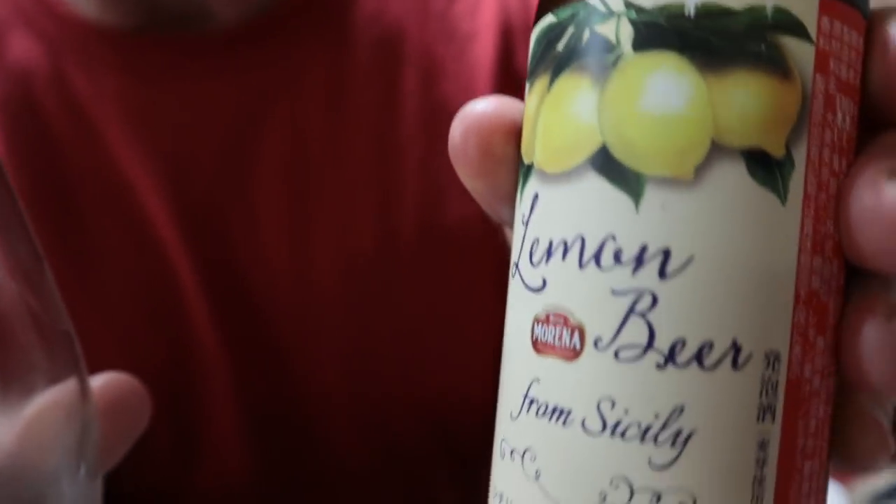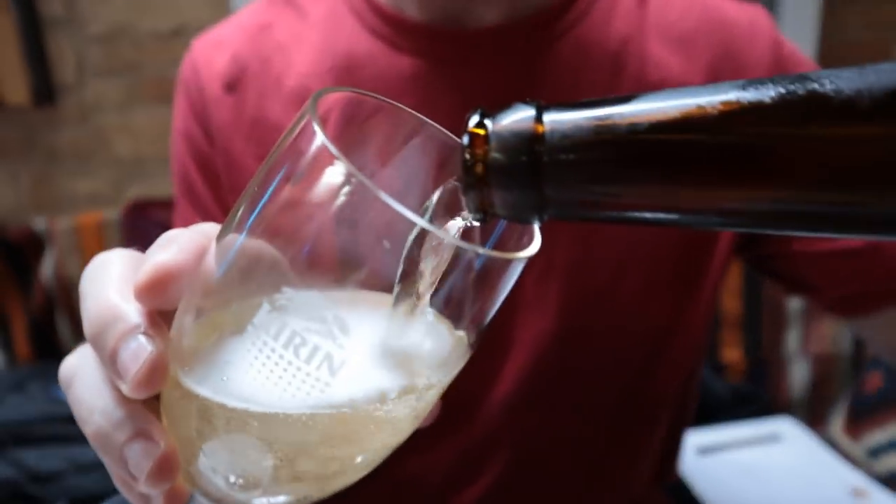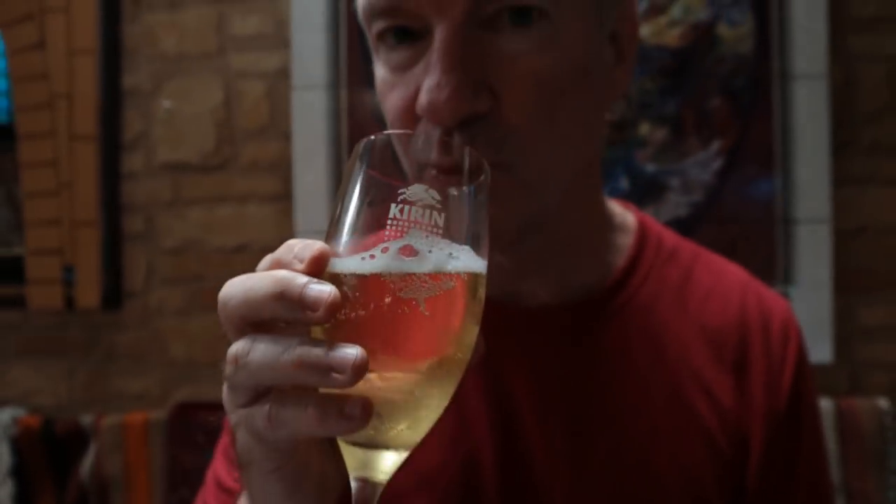To drink we're having lemon beer. Oh, that's tasty — just a hint of lemon actually, not overpowering, pretty refreshing. That's a good beer. It's not Persian — this is from Italy, because they don't really have beer in Iran as far as I know.